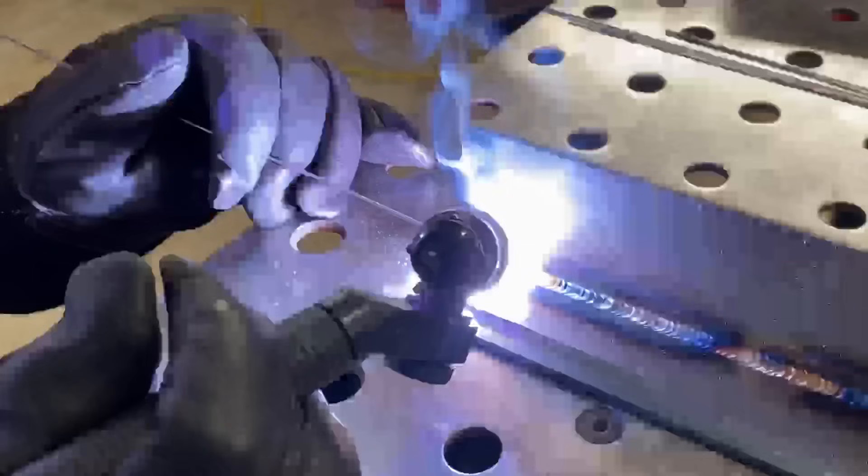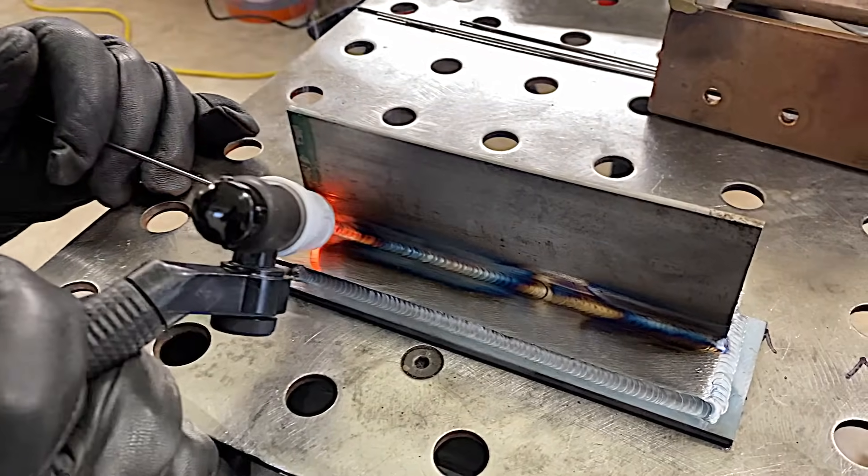Let off the pedal a little bit on the end. Weld it all the way to the end. Add a little extra dab of rod. Taper off. And that's that.